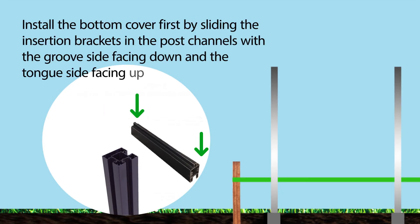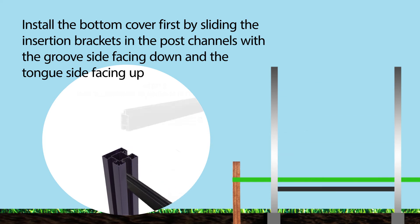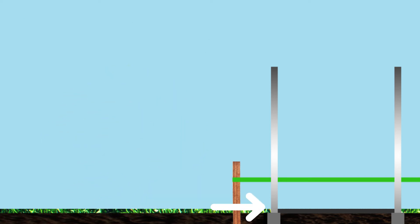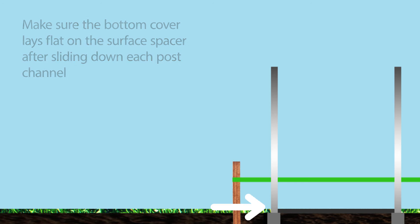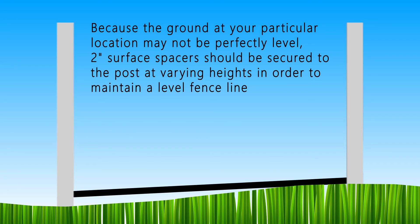Install the bottom cover by sliding the insertion bracket installed on each end of the bottom cover into the post channels with the groove side facing down and the tongue side facing up. Make sure the bottom cover lays flat on the surface spacer after sliding down each post channel. Because the ground at your particular location may not be perfectly level, two-inch surface spacers should be secured to the post at varying heights in order to maintain a level fence line.